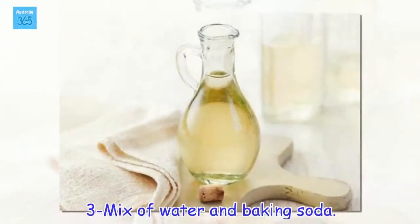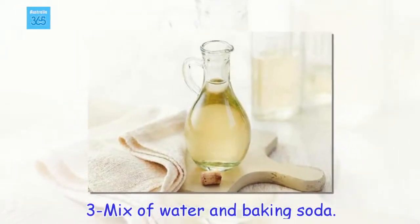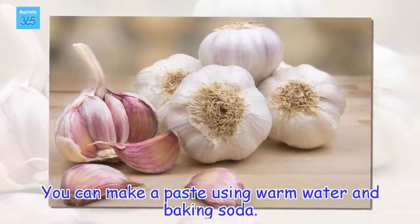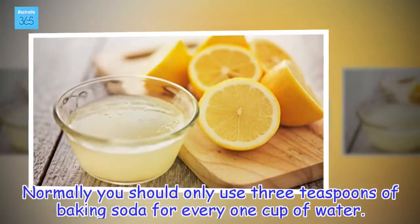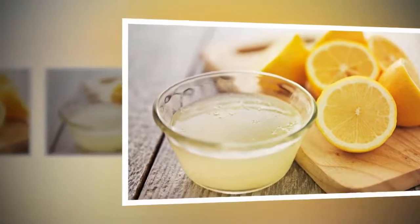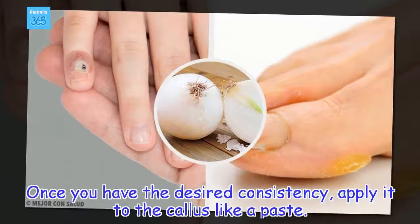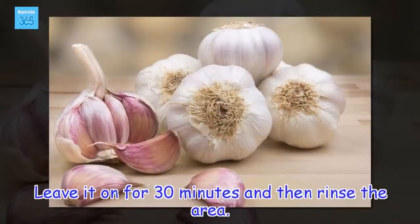3 - Mix of water and baking soda. You can make a paste using warm water and baking soda. Normally you should only use 3 teaspoons of baking soda for every 1 cup of water. Once you have the desired consistency, apply it to the callus like a paste. Leave it on for 30 minutes and then rinse the area.